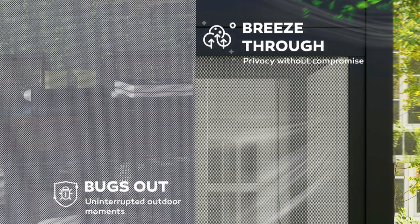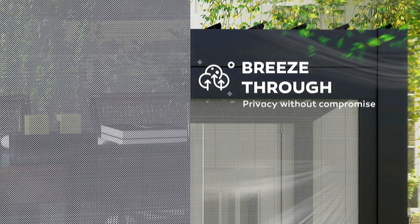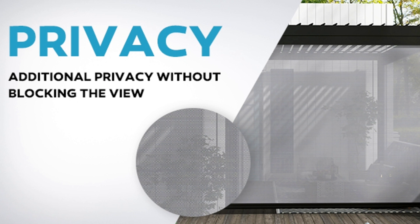It also has the ability to keep the smallest, tiniest flying bug out because the screens have very little holes. But don't worry, they're actually going to allow a breeze to flow through them, so you're not going to feel suffocated inside. It's not going to get too hot, which is absolutely amazing. These things also block UV light from coming in, so you're not going to get bad UV light on your skin while you're enjoying your patio.